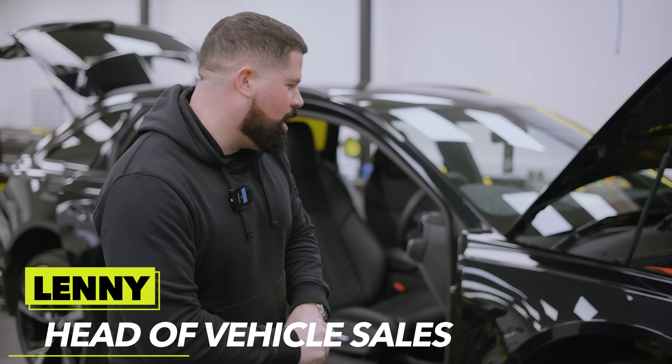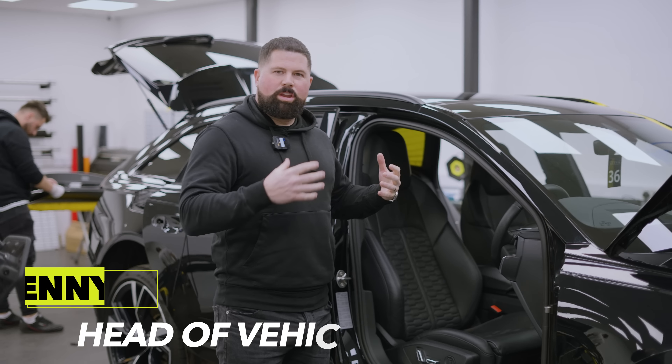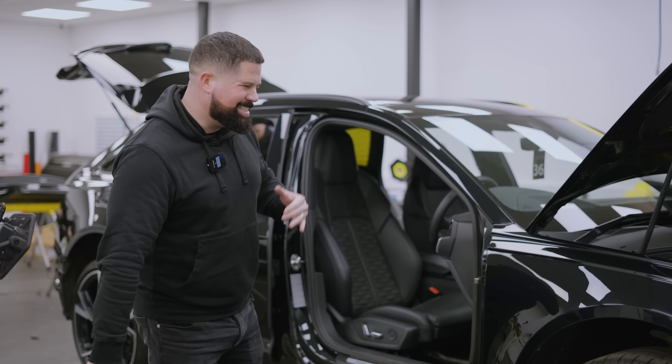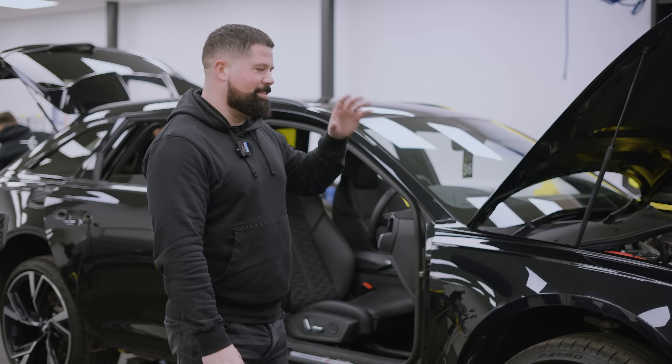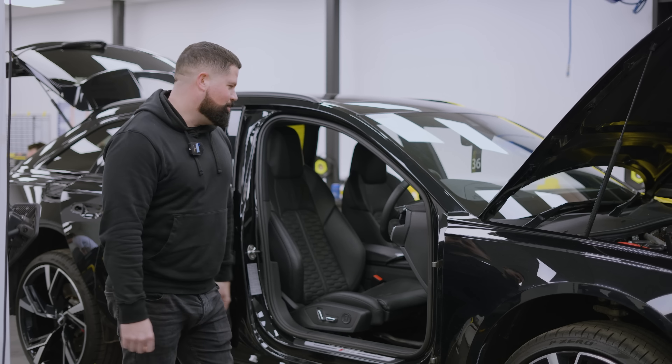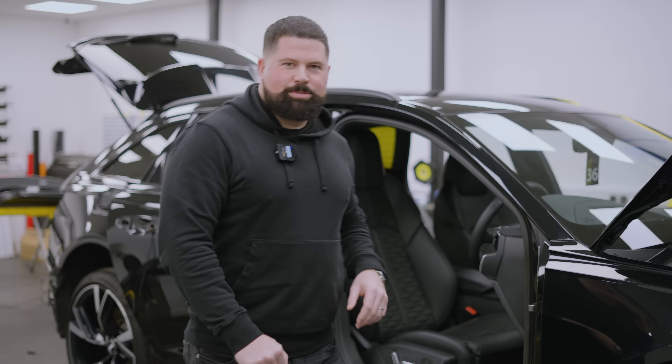So this is our good friend DMO's car. As you can see it's fully stripped now — we haven't added the kit yet because we're going to wrap it. DMO is going murdered out, satin black, 22-inch wheels, full carbon. And I know he's not going to keep this standard — he's going to do something silly with the engine, that's what he's all about. So yeah, this is well on its way and I'm looking forward to seeing this one getting put back together.